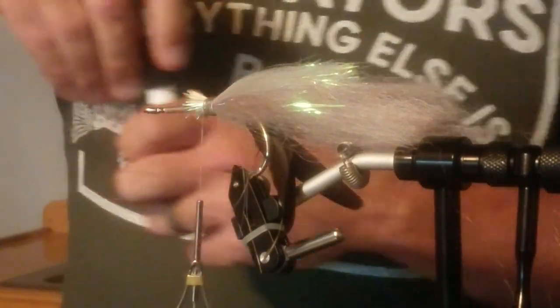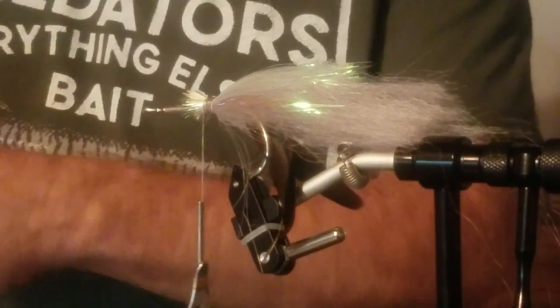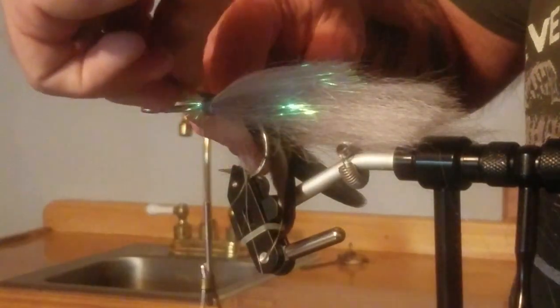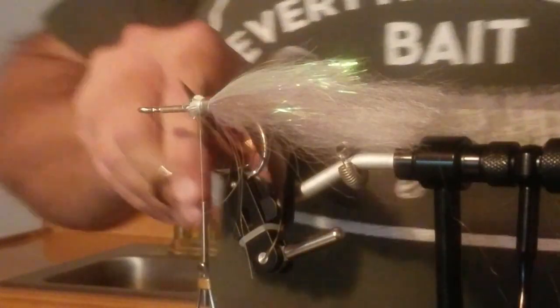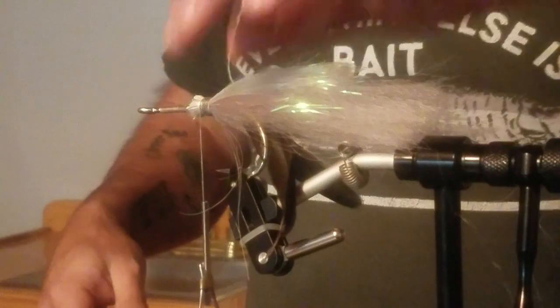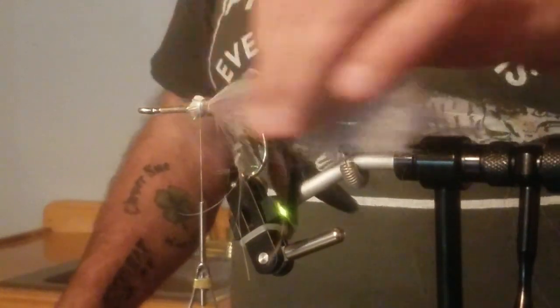I like to leave material on here and then put those barbells inside and tie them on — it kind of makes the head on its own. Then I'll trim this stuff up. Just don't cut your thread. I've done it. If you do, as long as it's sealed with the Zap-A-Gap, you can just cut it off and keep going. That's all that matters.